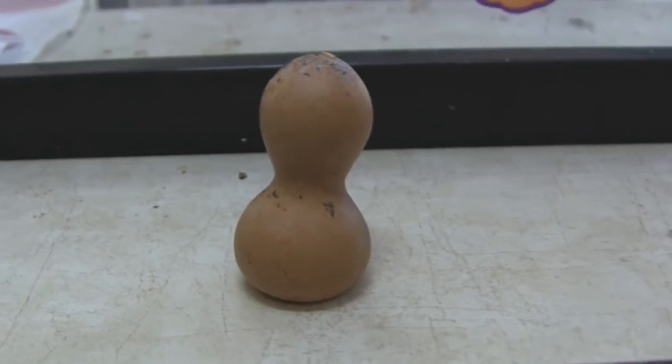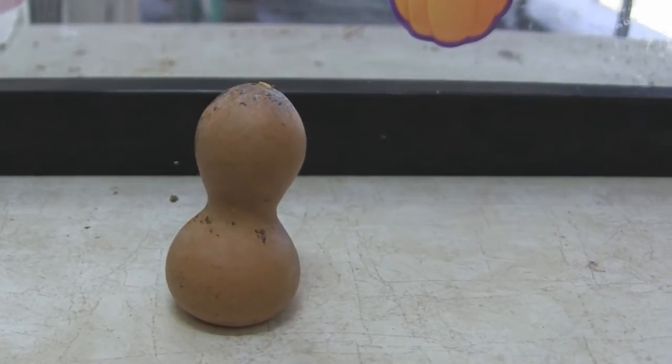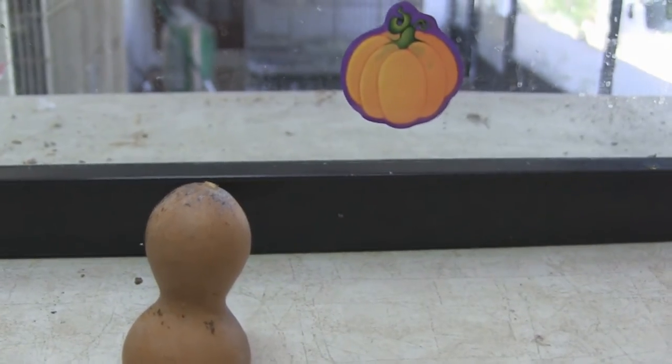The disadvantage of using the bleach method is that you can't save the seeds, because when water gets inside the gourd it's going to bleach the seeds and they'll die and won't grow. So you can't save them that way.